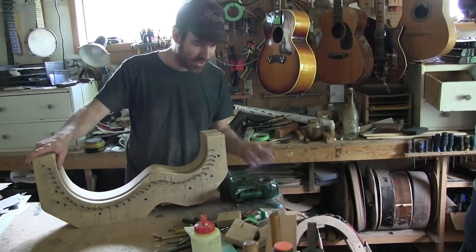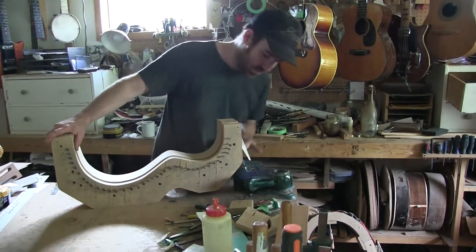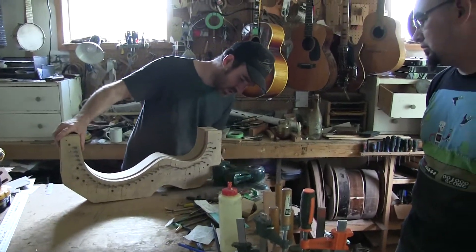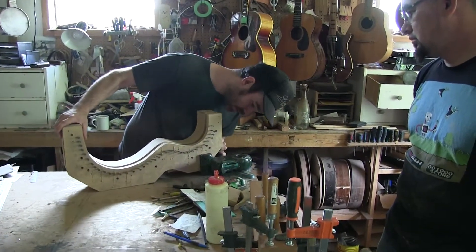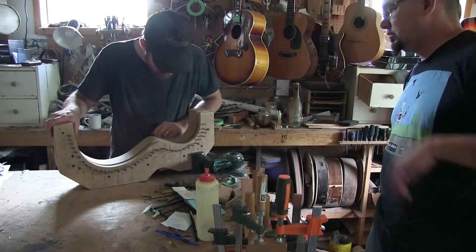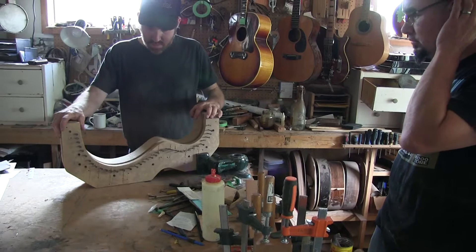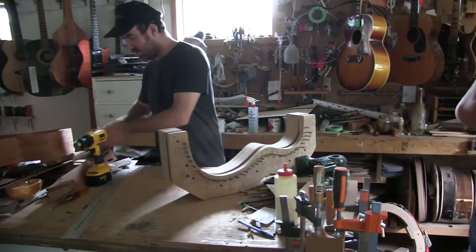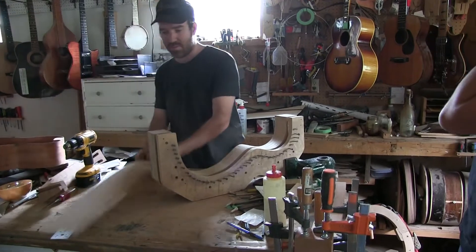If you put a lot of pressure with the vise on the form where there is no block holding it in place, you'll just squish it on an angle. I've got one spot right here that looks like a pretty decent block. Should be alright — that's good. With my veneers I usually do three, but today I'll be doing two.